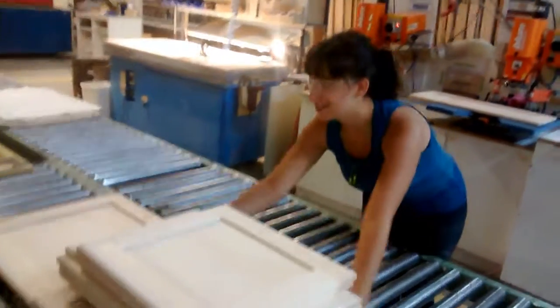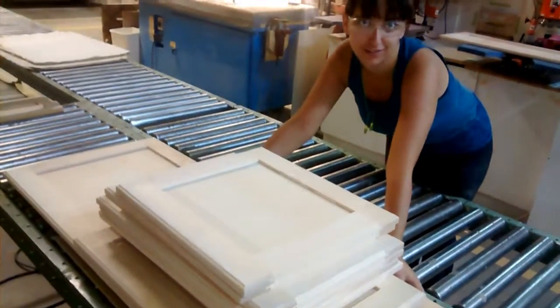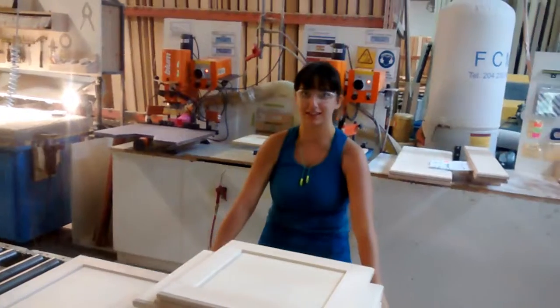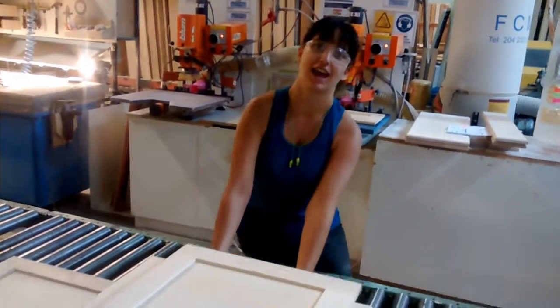So we fixed our little small problem. We made it to the bad end. It's easier to do jobs from one side to the other side.